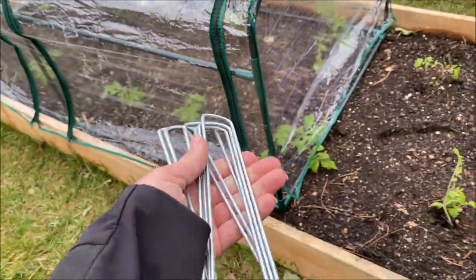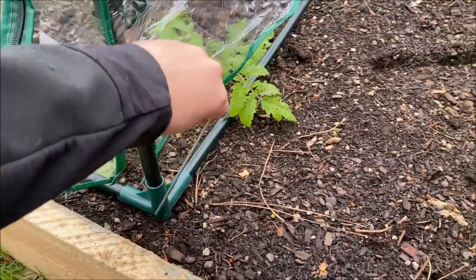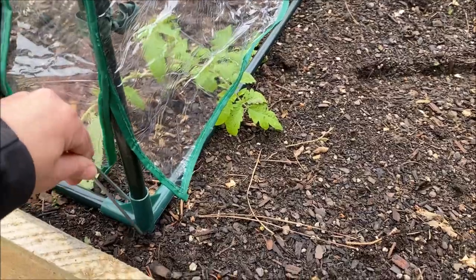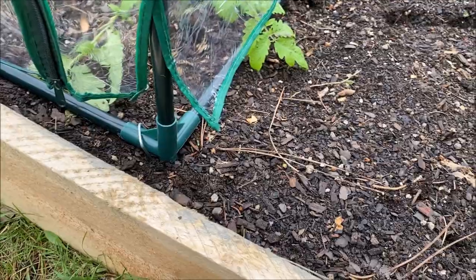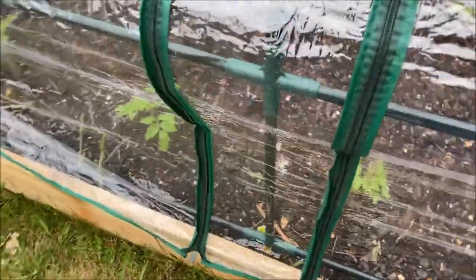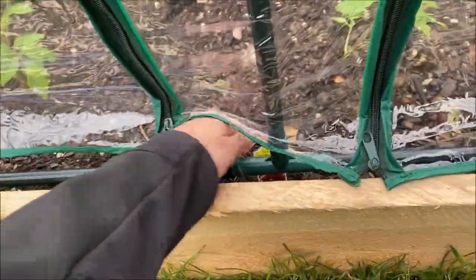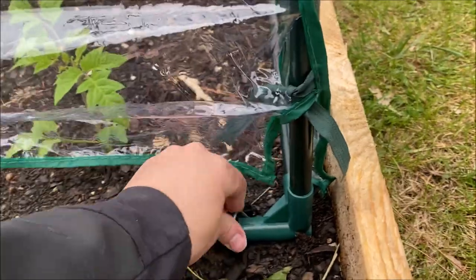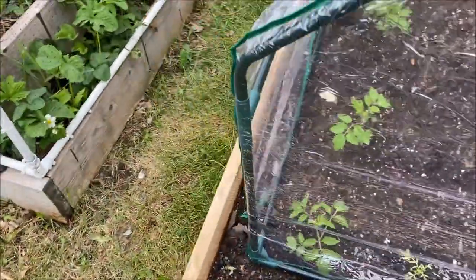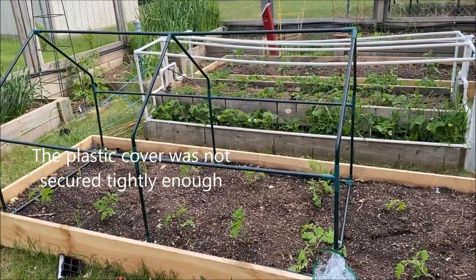One thing I am going to add are these landscaping pins — it doesn't come with any, but I am pretty nervous that this is going to blow away in the wind. I'm going to put them this way since our wind usually comes from this direction. It's a pretty light structure, so I would hate for it to blow over and crush all of the plants. I must not have staked it down well enough — it's pretty windy outside and it blew off.